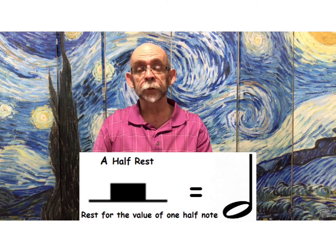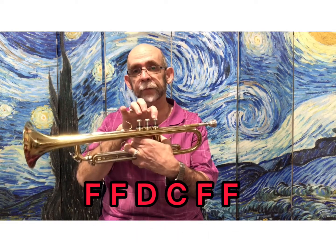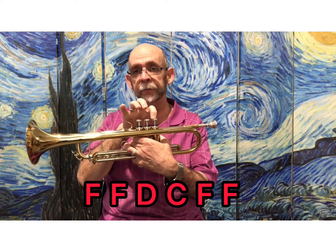There is a half note rest to review in this song, and then once you've gotten that pattern — F, F, D, C, F, F —